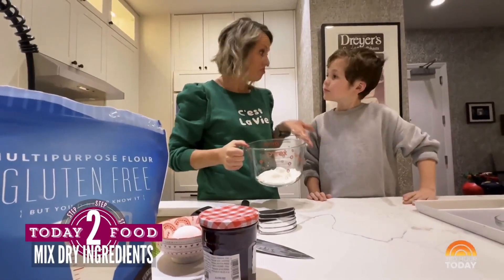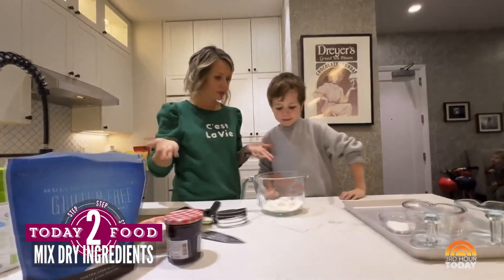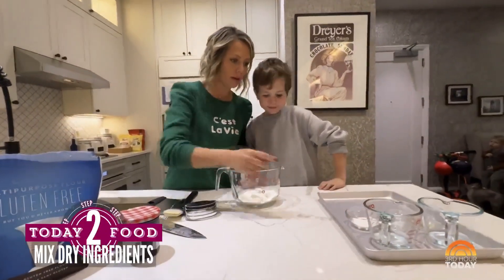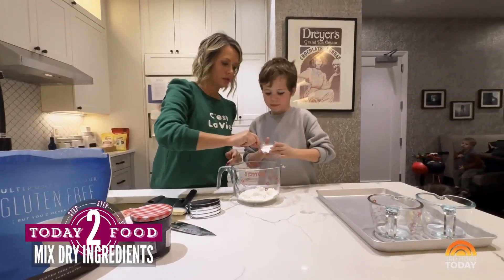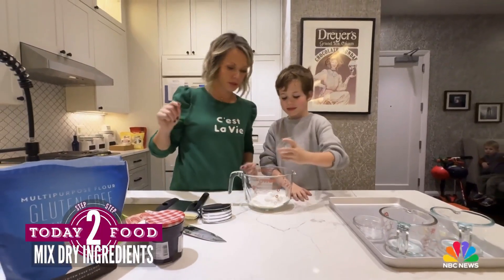We have gluten-free flour, but this will work just fine with regular flour. We're going to use gluten-free flour today. Let's add some sugar. I think this is so, so perfect.